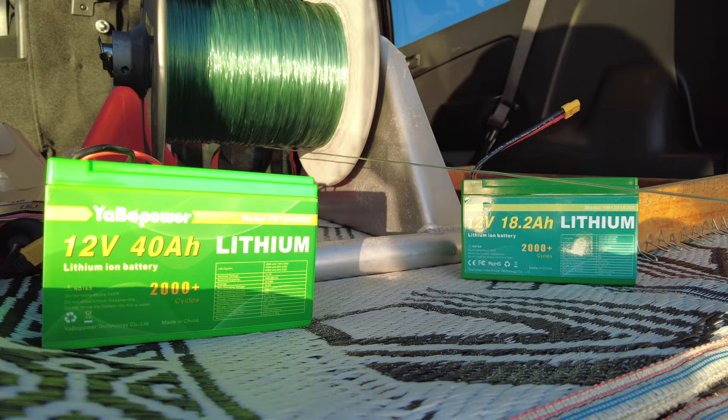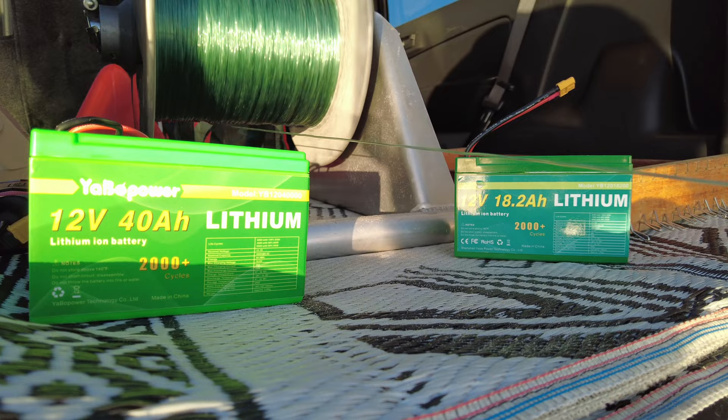Once you've clipped on all of your traces, the Kontiki is just going to go out until it reaches its preset time, and then the motor will switch off.